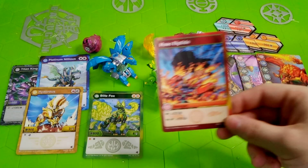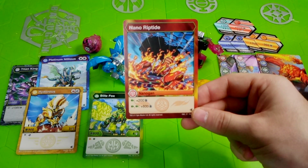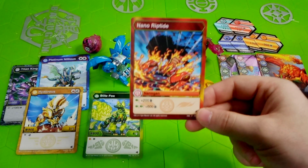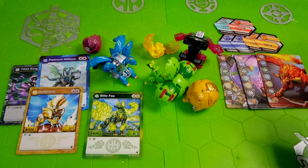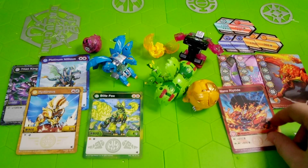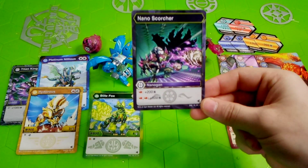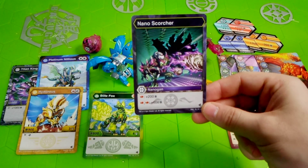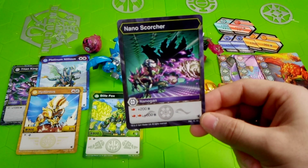Finally, for the Nanogon — starting with Pyrus Riptide: on Green Fist, plus 200 B-power, and on Double Green Fist, plus 600 B-power. That's pretty decent. Pyrus Riptide could probably be used with Platinum Dragonoid for Evolutions, as well as other Green Fist dominant Bakugan in the Pyrus attribute — or paired with Ventus Bakugan like Serpilius to really combo off. There are a lot of Green Fist decks, so I can see it being used. Now, the Darkus Nano Scorcher: on a Flaming Fist, plus 200 B-power, and on Double Flame Fist, plus 600 B-power. Very cool — and I just picked up my Darkus Blitz Fox, so I now have the Darkus Scorcher to go along with it.